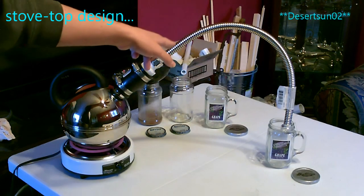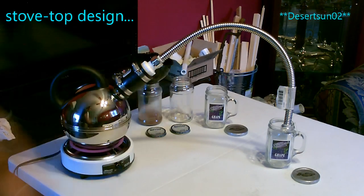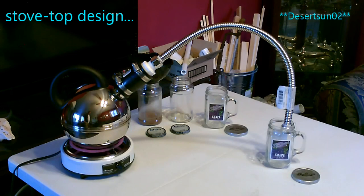Super simple design — I just bought the stainless steel tube and connected it to a tea kettle. It's going to take a few minutes for the water to boil and then we'll just capture the steam on the other side.